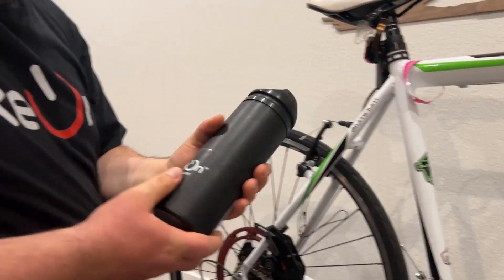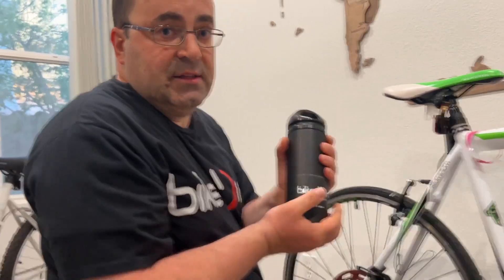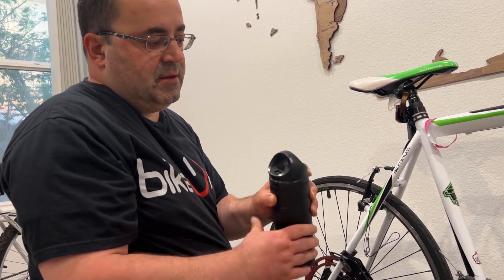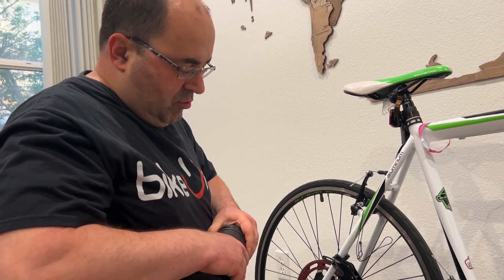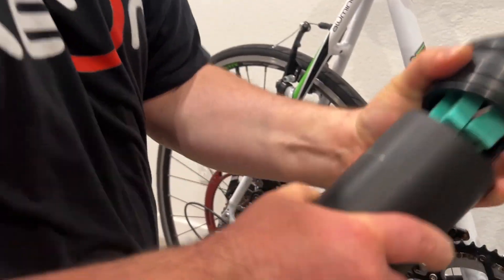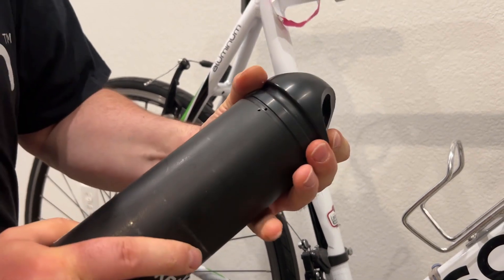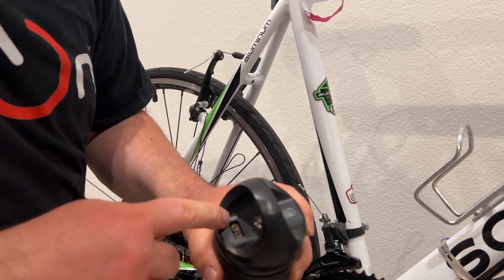I'll turn it off — you can see that the case of the battery is made of stainless steel, it's a metal casing. It is watertight — the bottom is watertight, everything is watertight. The top cup is made of plastic but everything is sealed. I'll try to open up the cup to show you the seals. Here you can see the o-rings — we have double o-rings, one and two.